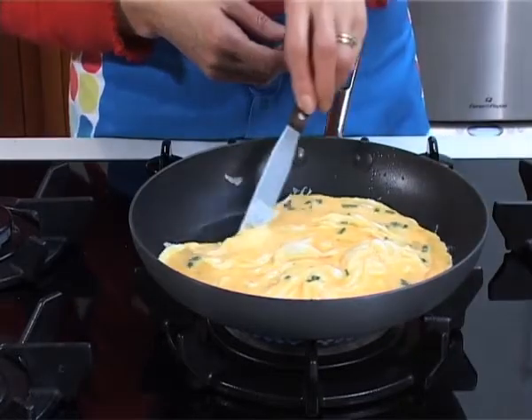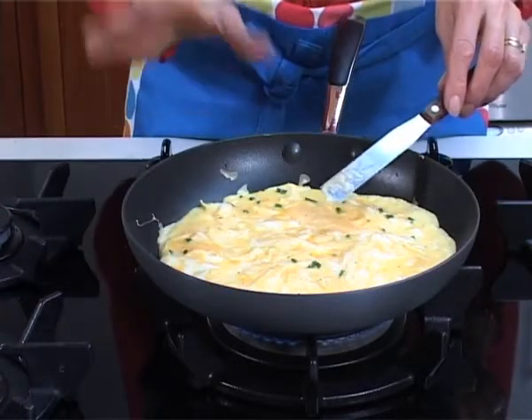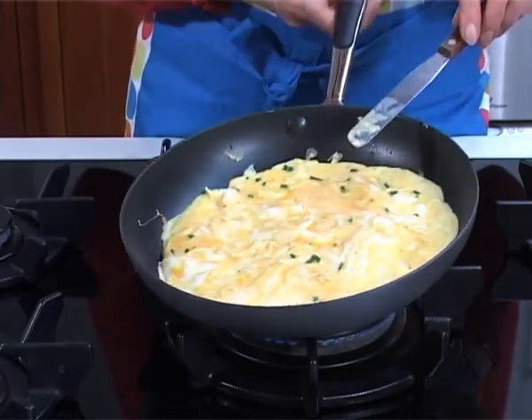I'm using a non-stick pan which makes life a lot easier. If you find that it isn't setting, if your omelette is really thick, you can always pop it under the grill just to finish off that surface.